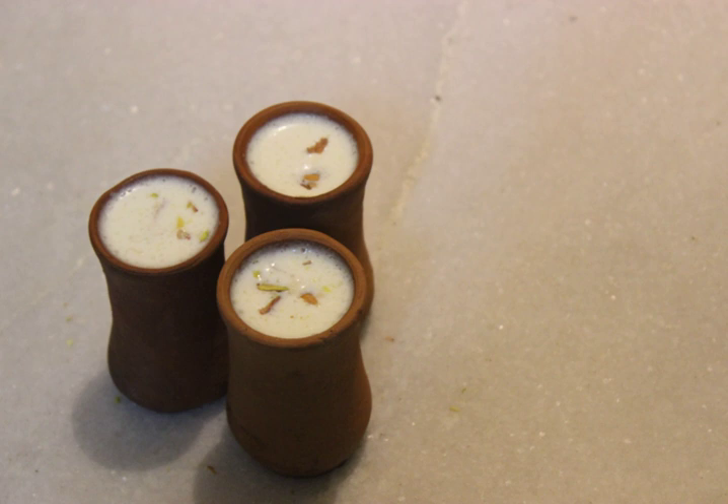Matki or Matka is a Hindustani word used for an earthen pot. It is used all over the Indian subcontinent as a home water storage cooler. It has been in use since ancient times and can be found in houses of every class.